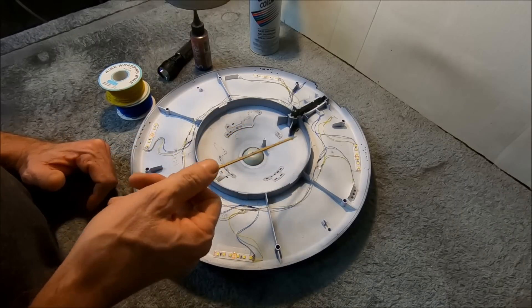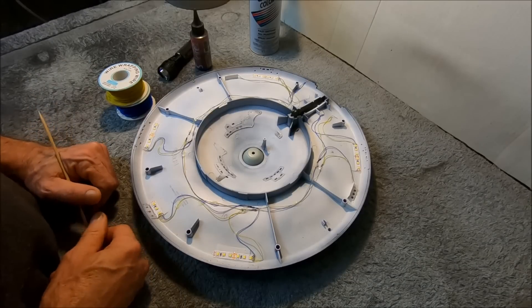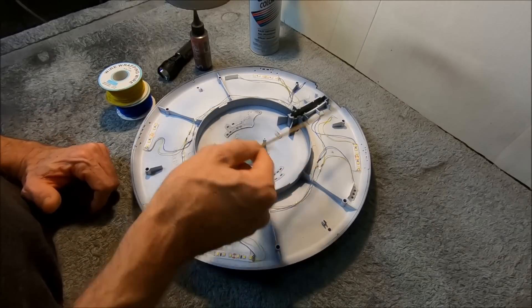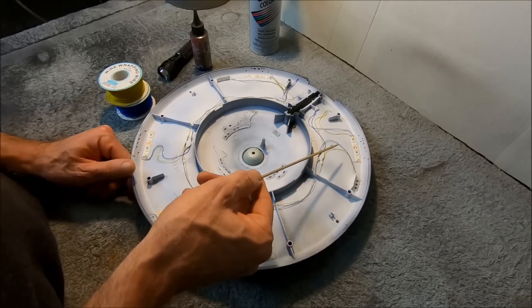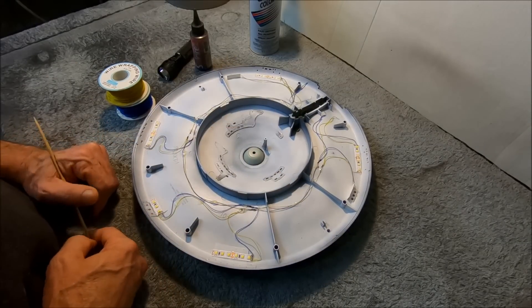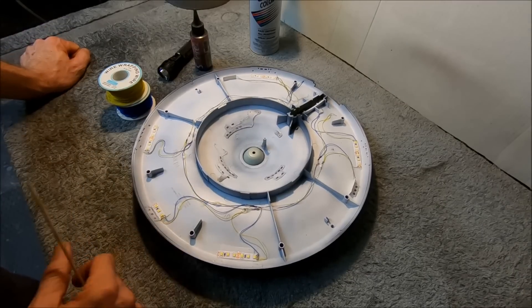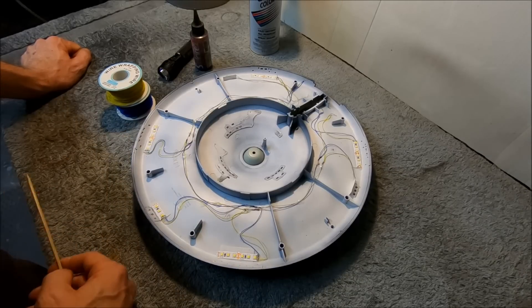People say, well, if the board fails and it's outside in the base, you can repair it quite easily. Well, that may be the case, but usually when a board goes it shorts out and can take out a lot of other components with it — it can burn out LEDs and things like that. So even though you replace the board, if it did damage to the inside of the model you're still going to have to take the model apart to fix it. So it's kind of six of one and half a dozen of the other. To me it's just more efficient and easier to do by mounting the control board inside — that's just the way I do it.